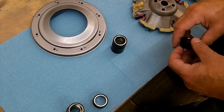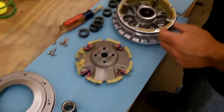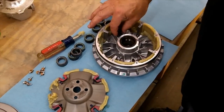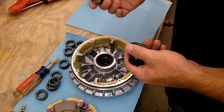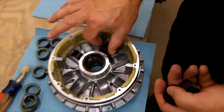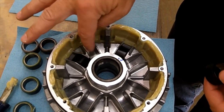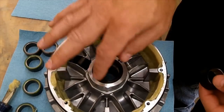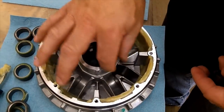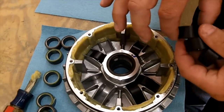Once you get going, it's just a matter of putting them in there. If you have two different size weights, you want to go every other weight — so a 12, then a 14, a 12, then a 14 as you go all the way around. This particular one we're using the same weight, so it doesn't matter — just going all the way around.